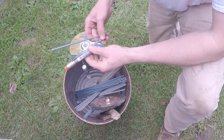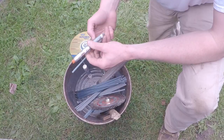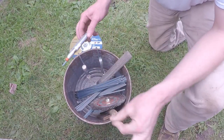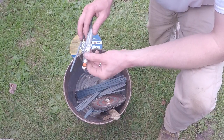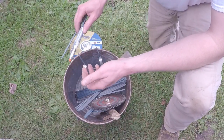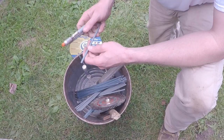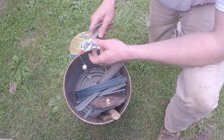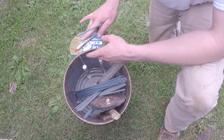A temp stick is another thing to carry as a helper. On this job they require it — I believe it's a 300-degree temp stick. You want to preheat the pipe and keep it above a certain temperature. The temp stick marks on the pipe and whenever it melts, that means it's hot enough.